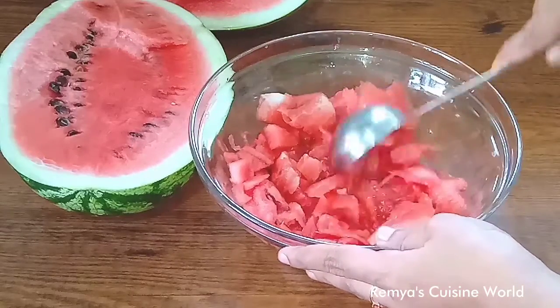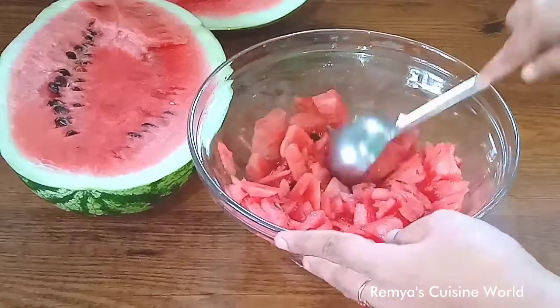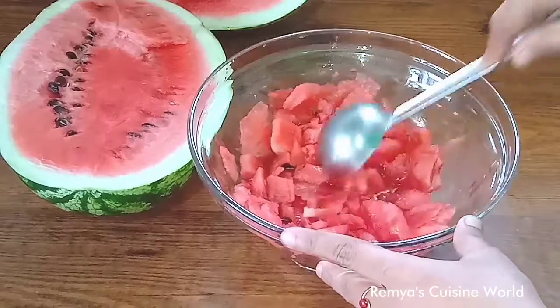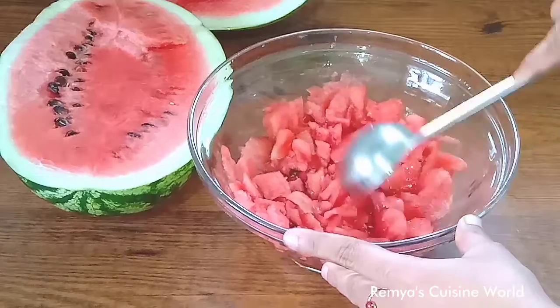Let's remove the watermelons. Let's get the watermelons and do a little bit. Let's take a look at the watermelons.